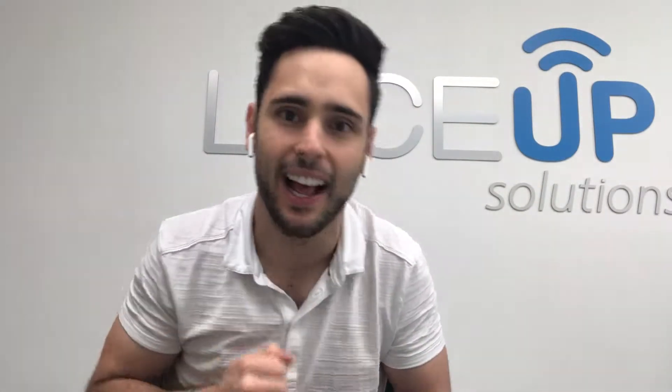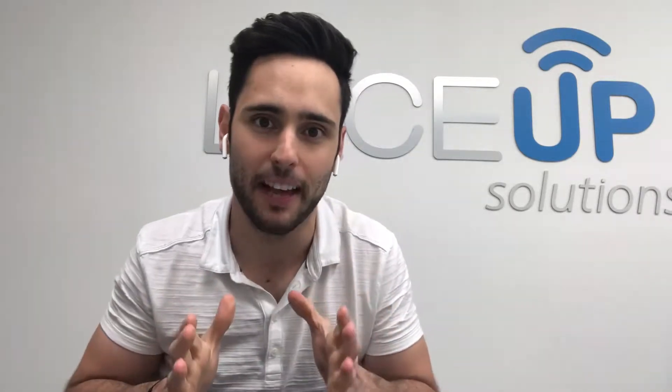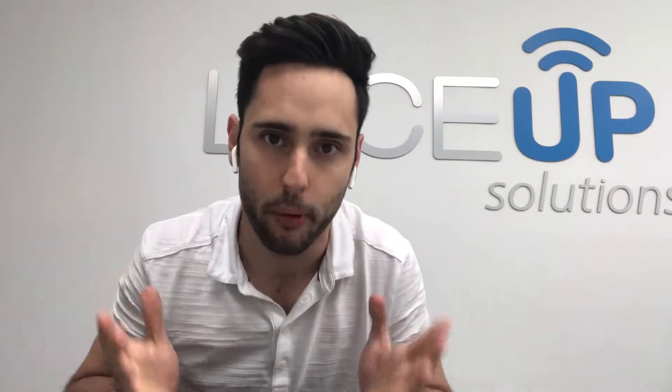What's up YouTube? Welcome to the Laysub channel. I'm Mickey. Today I want to talk to you about printers. A lot of our customers lately have been purchasing hardware from us and they always ask the same advice: what printer should I get?